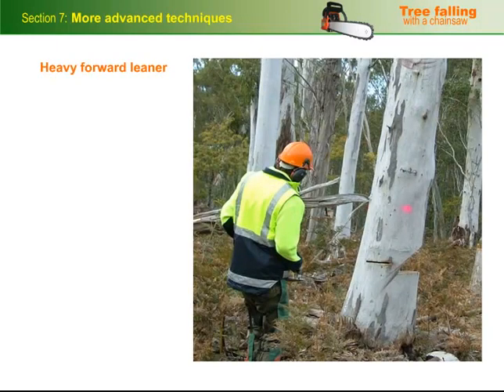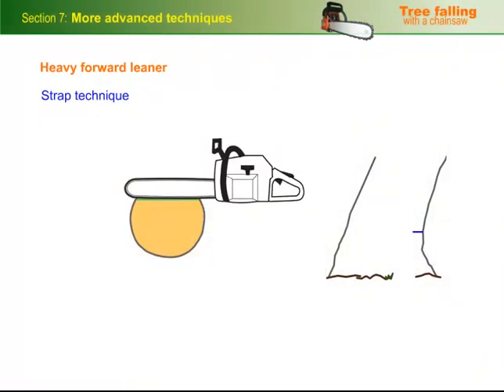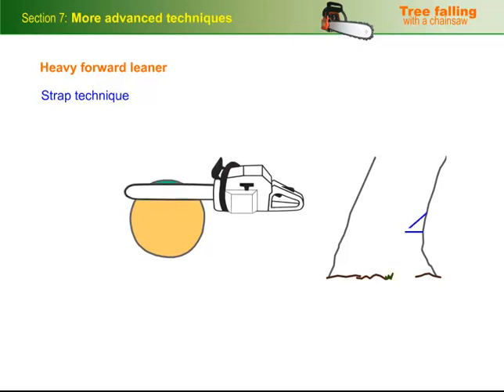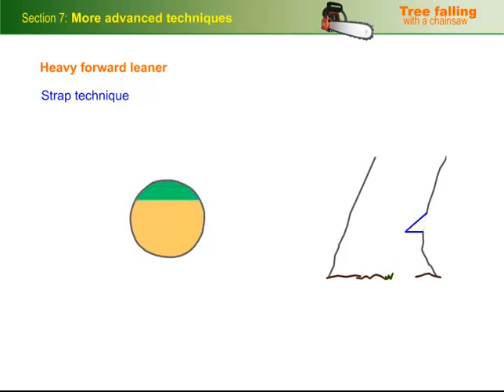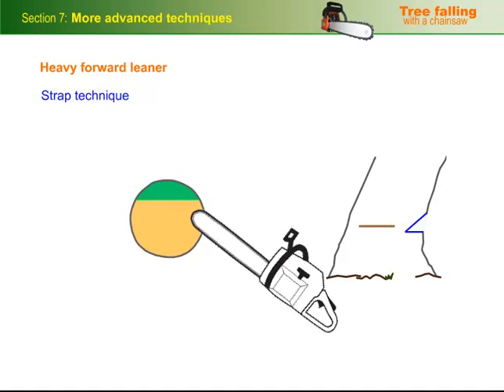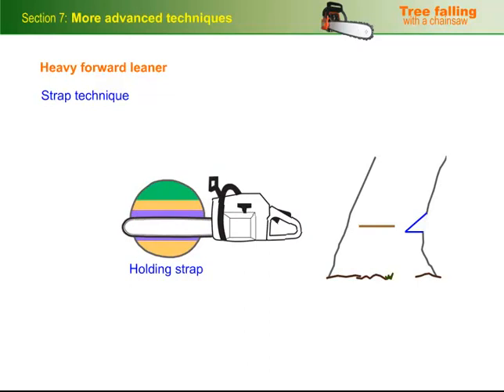If you need to fall a heavy forward leaner, you'll have to remove as much of the potential splitting wood as possible before you do the release cut. You can do this using the strap technique. Cut the scarf normally with a depth of between a quarter and a third of the diameter of the tree. If the tree is leaning so heavily that you can't get in that far, you may have to cut the scarf a little shallower. Then bore in behind the hinge wood at the height of a normal back cut, cutting forward and back, but leaving a holding strap or anchor at the back of the tree.